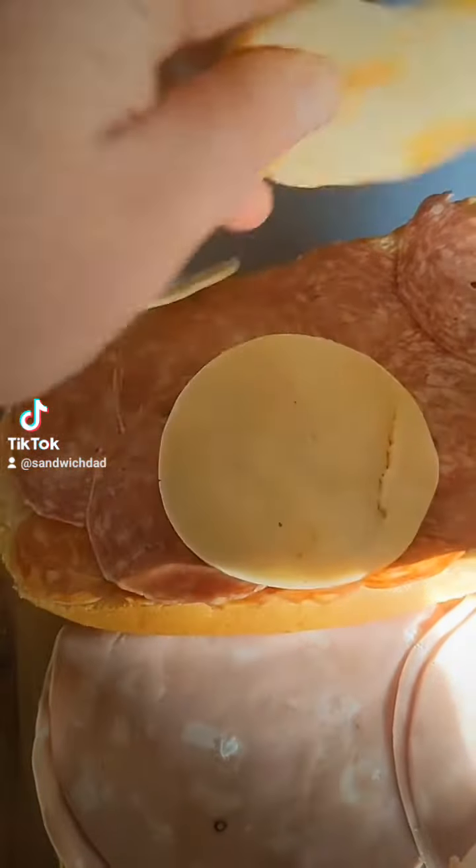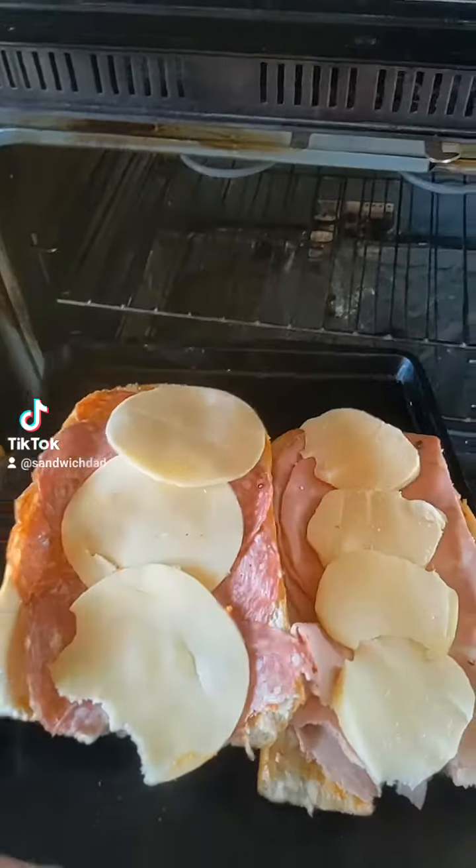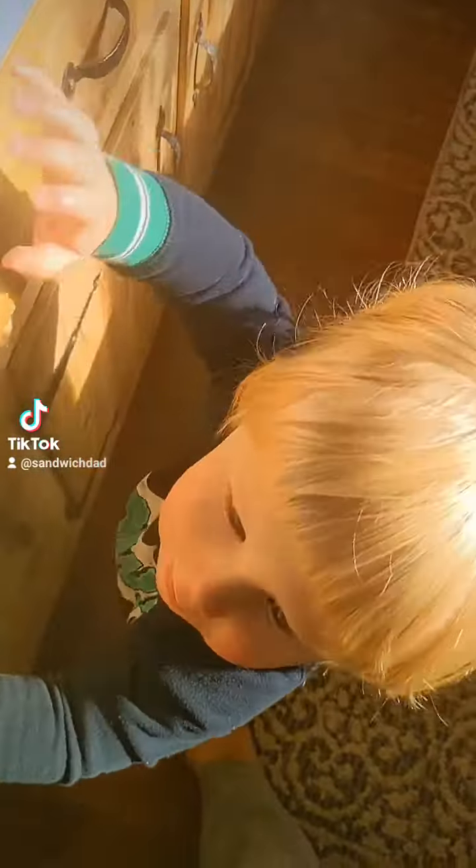First, let's put the provolone on top, then we'll throw some sliced mozzarella on the other side. Then we'll warm that up a bit. Then we'll get the lads' help.